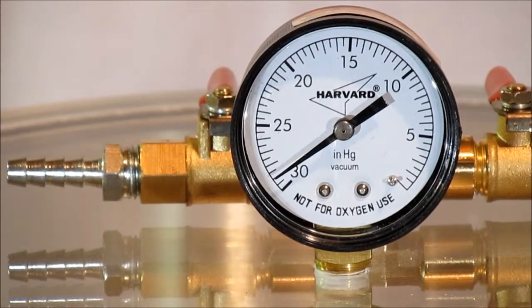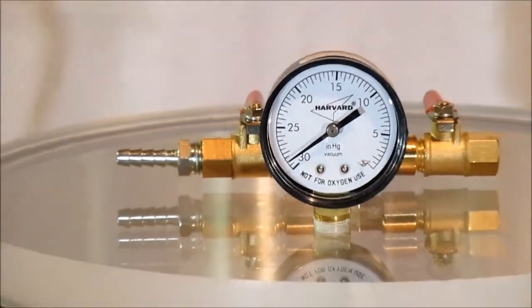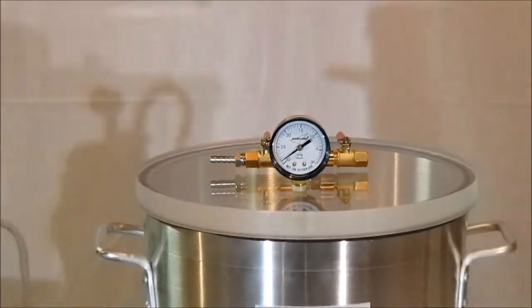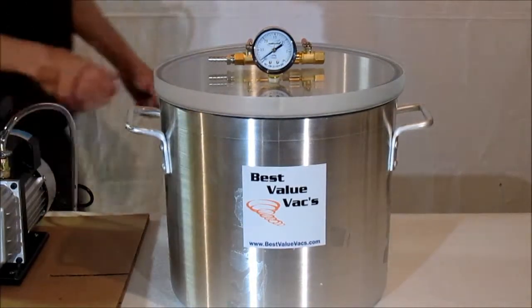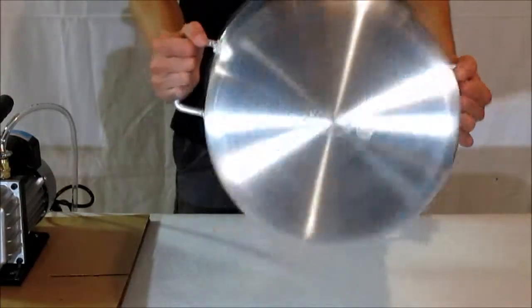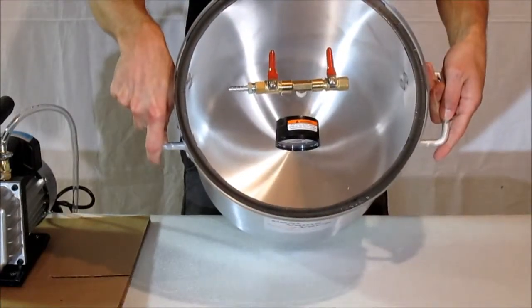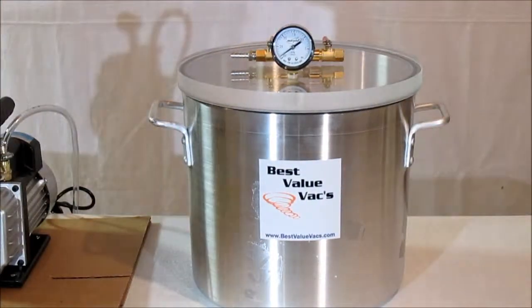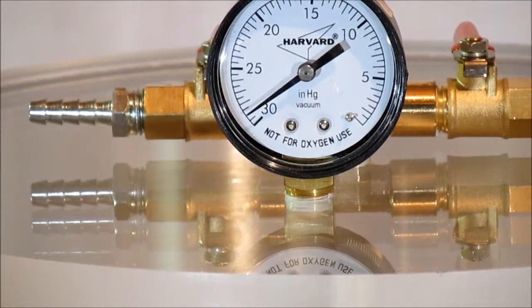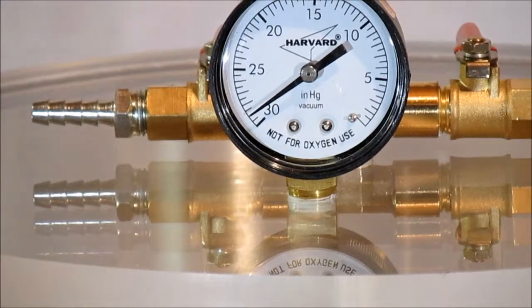Notice that the chamber is maintaining its vacuum. The chamber is not dented or imploded in any way and the lid is not cracked. Still maintaining your vacuum.